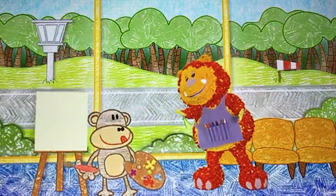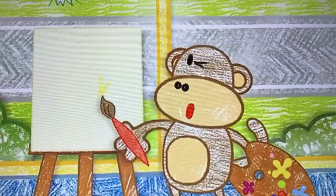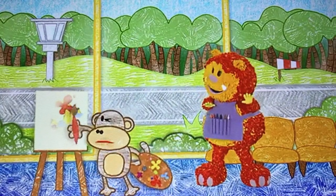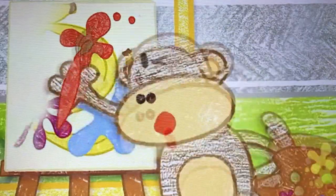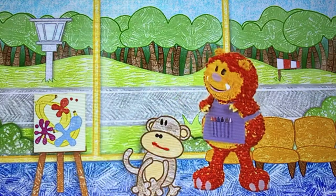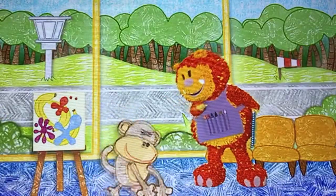What are you going to paint, Geraldo? An aeroplane. Can you paint an aeroplane when it's going past so quickly, Geraldo? I'm not sure. Oh, it's very colourful. Do you think so? It's a bit of a mess. Oh, I wish there was a way to make it look really special. Don't worry, Geraldo.